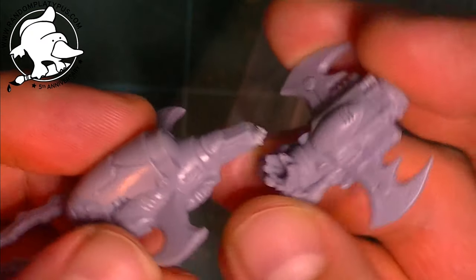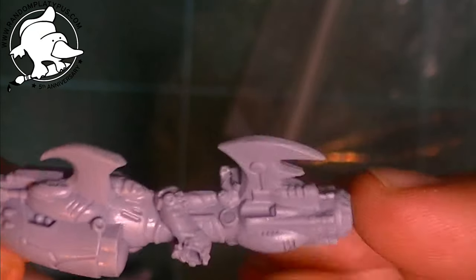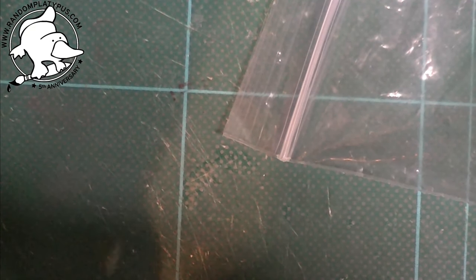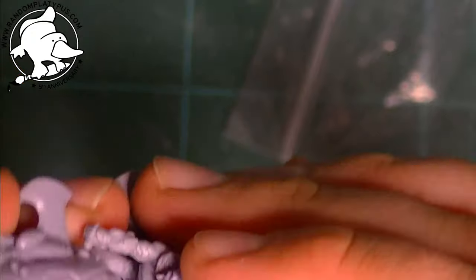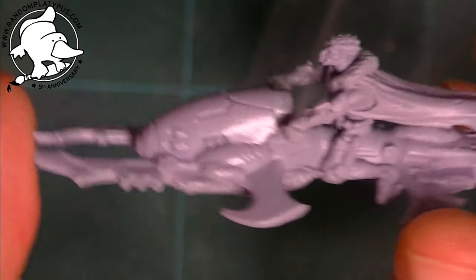First up is the Bane on Grab Bike. You get two bits: the grab bike, which slots together quite nicely — it's a nice little connection — and then the body with the handle wires sits on top. That's going to need a little bit of work to fit, but as you can see it's taking shape, and then the head just pops in like that. So you have a Bane character flying on a jet bike, which is pretty cool.